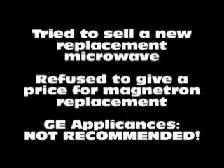They tried to sell her a new microwave and refused to give her a price for the magnetron replacement. They said it costs $85 to come to the house but still wouldn't give her a price. We know it's a magnetron — all the symptoms point to it — so I definitely wouldn't recommend GE appliances.